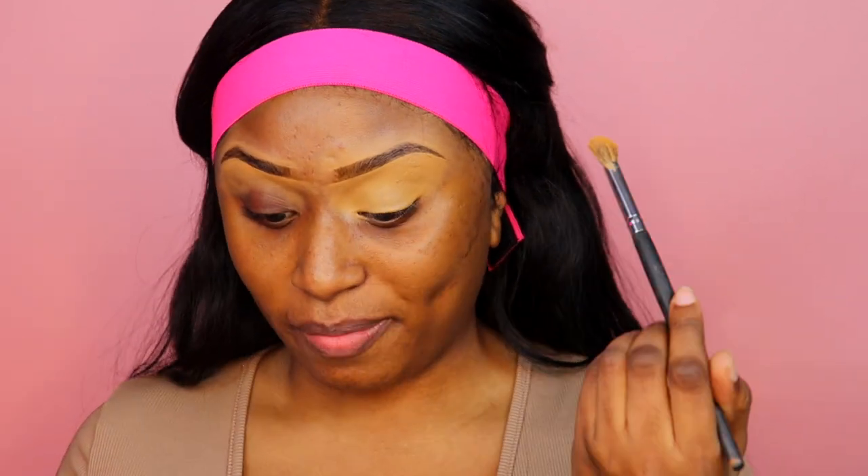A little bit of concealer goes a long way. This is the Born This Way concealer — y'all know I can't live without it. Pat that into place, and just for my upper crease area I'm going to go in with my Blends Bunny palette, my go-to for everything.